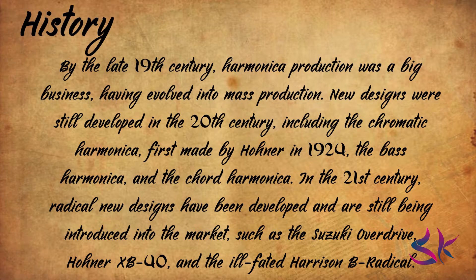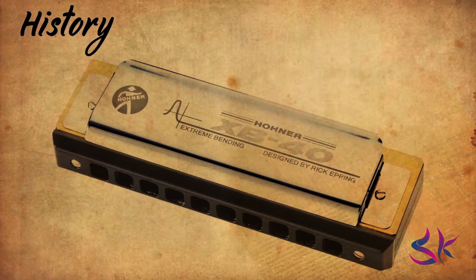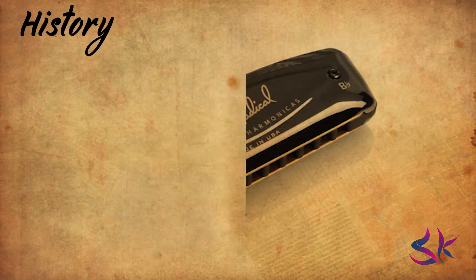New designs were still developed in the 20th century, including the chromatic harmonica first made by Horner in 1924, the bass harmonica and the chord harmonica. In the 21st century, radical new designs have been developed and are still being introduced into the market, such as the Suzuki Overdrive, Horner XB40 and the ill-fated Harrison B Radical.